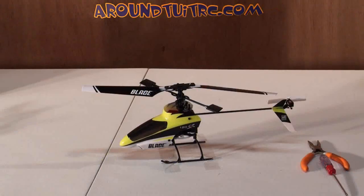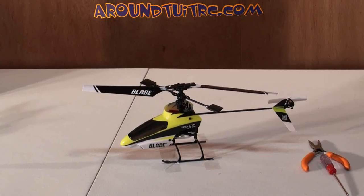I've got the heli set up where we can get a good tight close-up shot of the swashplate. The only thing I'm going to use is a screwdriver to point out what I'm looking at, and a pair of needle-nose pliers to move the ball links around. So let's read it from the book — Advanced Swashplate Settings.